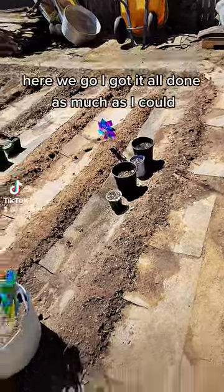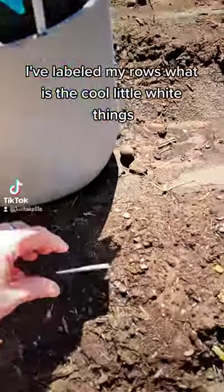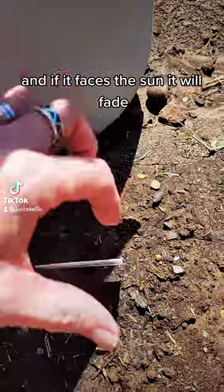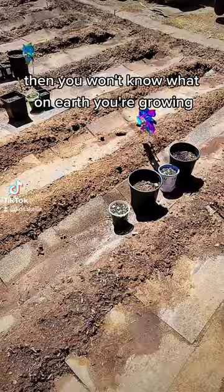Here we go! I got it all done as much as I could. I've labeled my rows with these cool little white things and I marked it with a marker, but water is going to wash that off and if it faces the sun it will fade. Then you won't know what on earth you're growing.